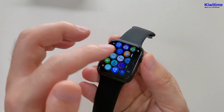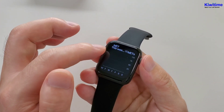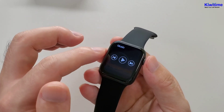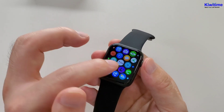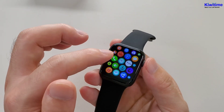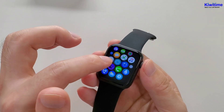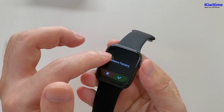And the message notification. This is the weekly report. And then the music. And then Bluetooth calls. And then the watch face. And reboot. And restore factory.